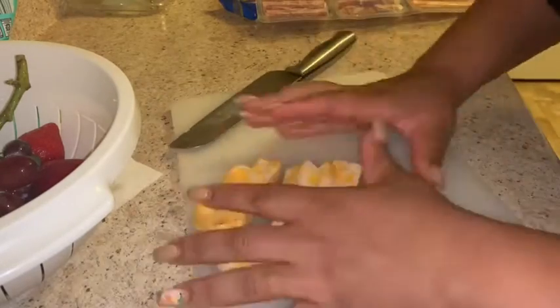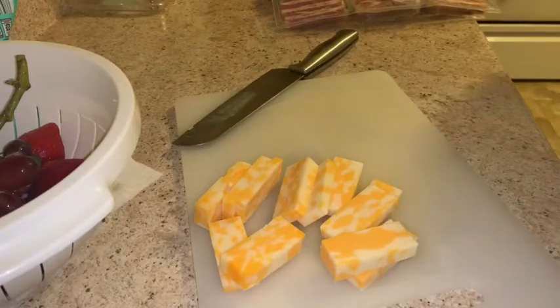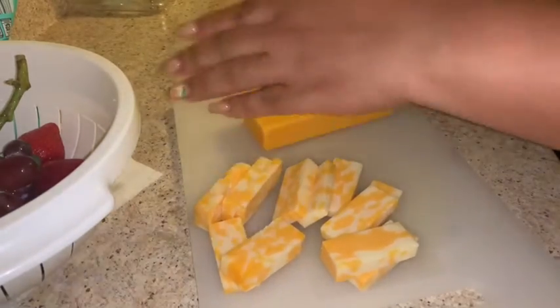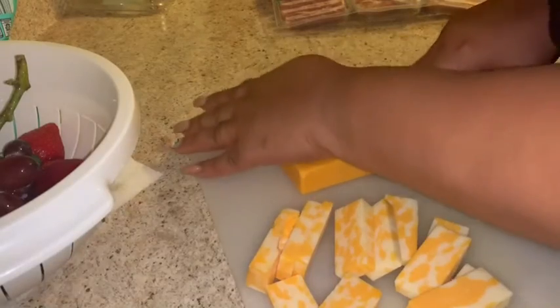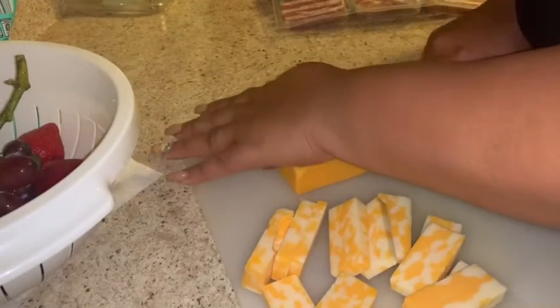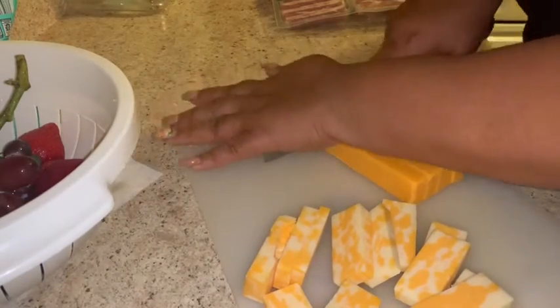I'm also cutting up some extra sharp cheddar. I'm not going to cut it into slices — I want to do something aesthetically different, so I'm going to cut these in cubes. I'm really struggling with cutting this cheese because I usually just shred it, and cutting cheese takes some wrist work, so I'm just going to cut these in cubes.